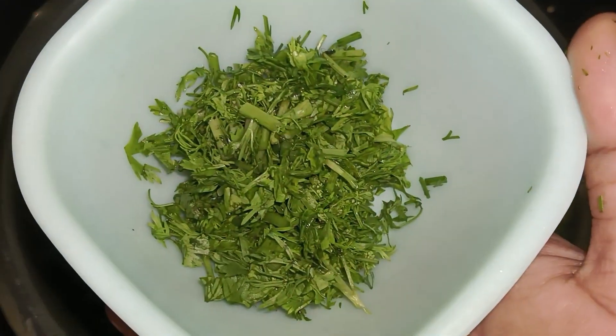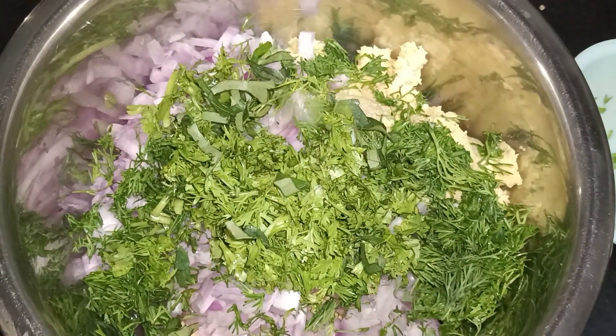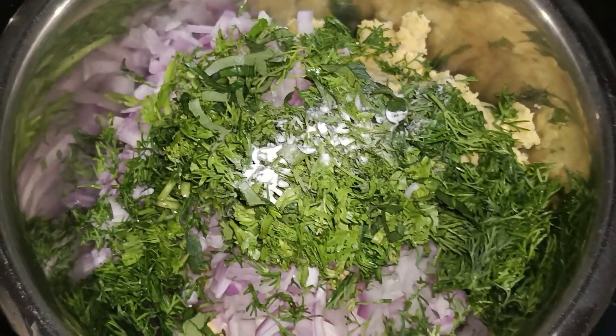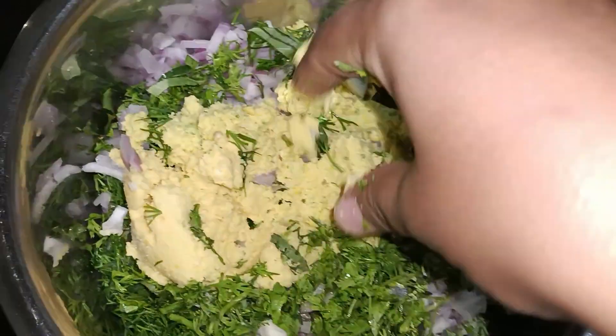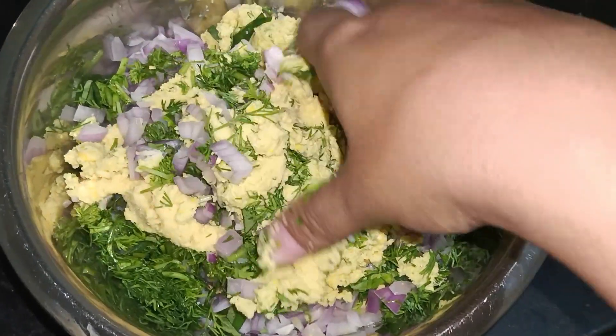Add 1 cup of water, mix and add into 10 cups of water.